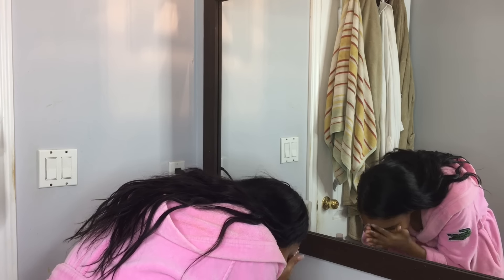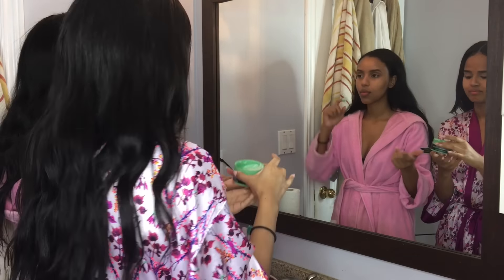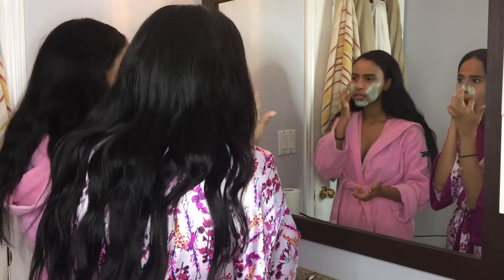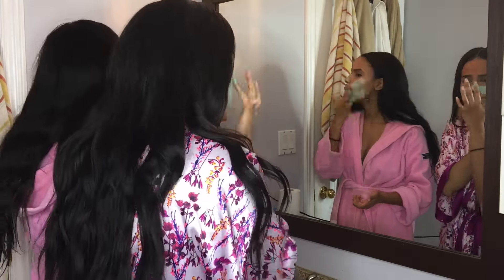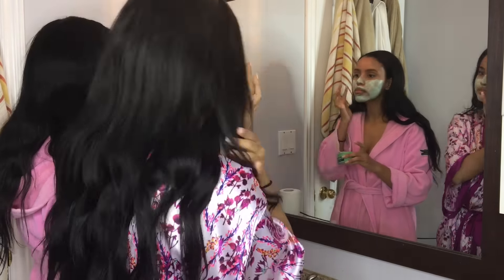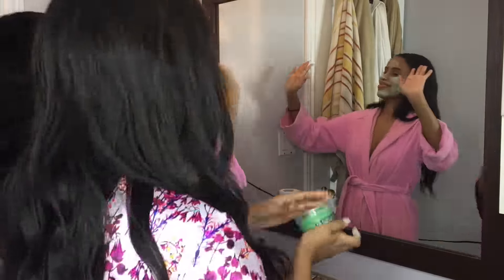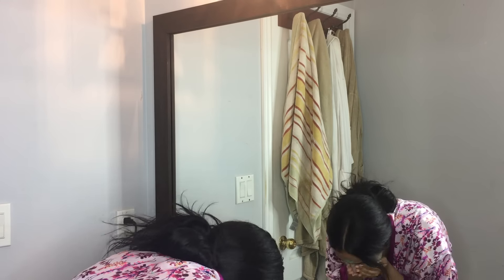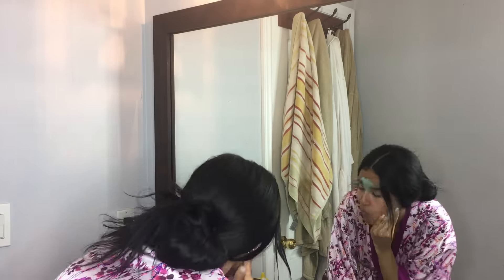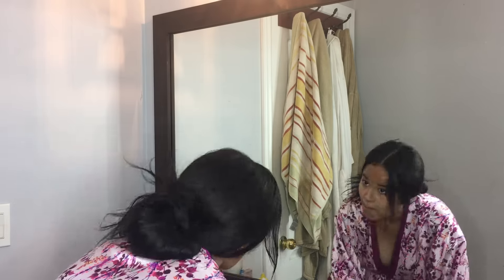After we're done washing off the soap, we like to use a face mask. We use the tea tree oil clay mask from The Body Shop. I feel like this product works best for our skin because it deeply cleans your pores. I have a cooling tingling sensation, which I feel really helps. Once it's applied all over our face and we're waiting for it to dry, we like to dance. After it's all dry, you wash it off with just warm water.